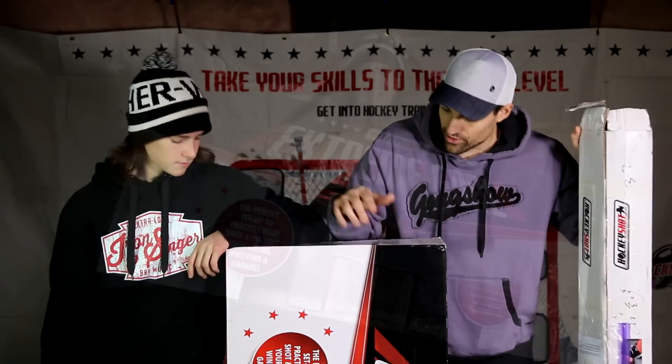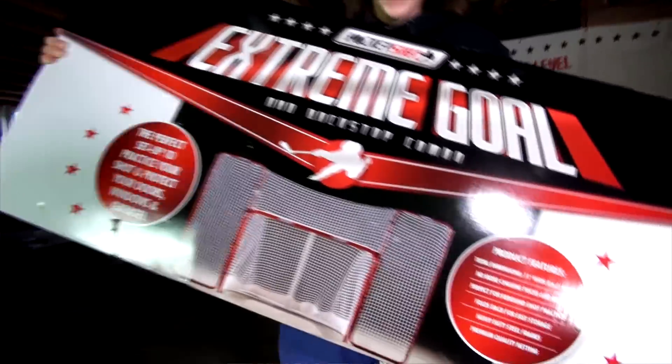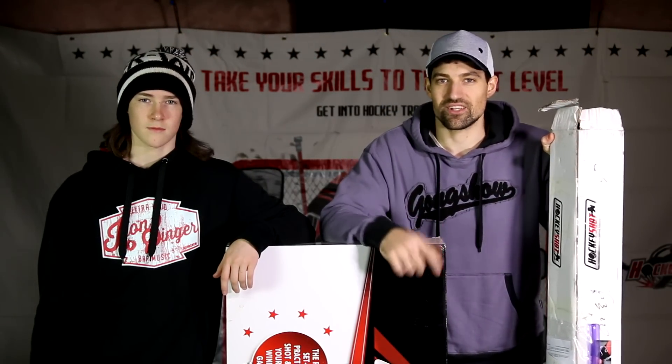In this next set of videos we're going to do a review of the goal, a review of the backstop, and also the extreme shooter tutor. But in this video we're going to review the goal. Let's take a look and set it up.